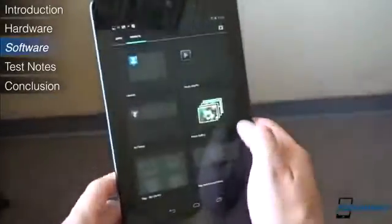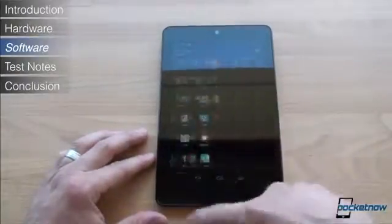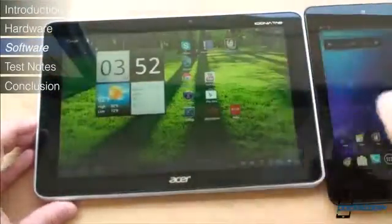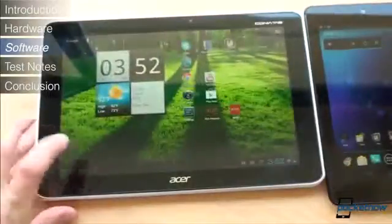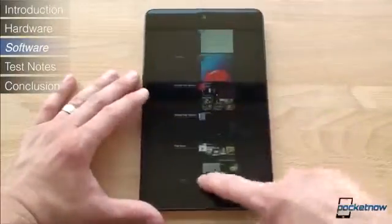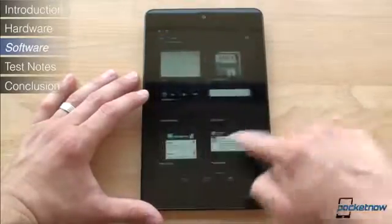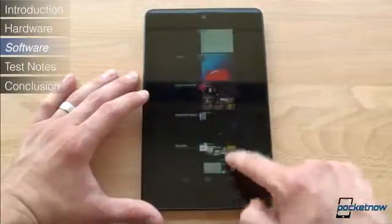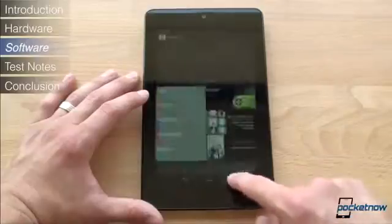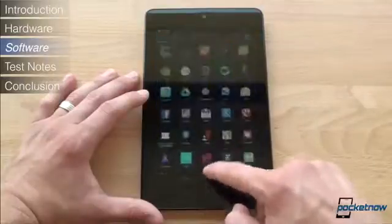Now let's talk about Jellybean. We're going to cover two areas that most impact the Nexus 7: Project Butter and notifications. In all previous versions of Android, there was an unexplainable lag in a lot of places, like opening the app drawer, the task switcher, and so on. Project Butter aims to fix that by forcing the entire UI to operate at a high frame rate, and also to prioritize touch input so that the system anticipates your touches and makes sure the system is as responsive as possible. We're happy to report that this has made a huge difference in the overall fluidity of Android — everything feels buttery smooth, with the exception of the occasional hiccup, most notably in the web browser, which might be a result of early software.